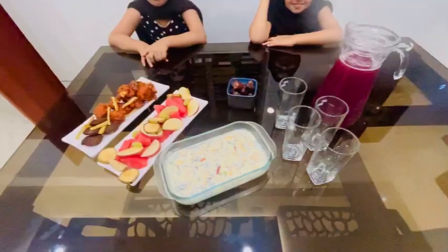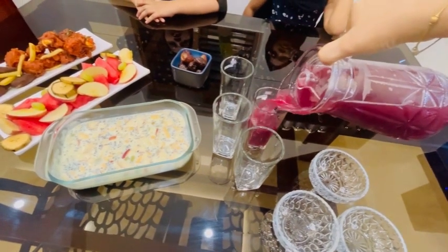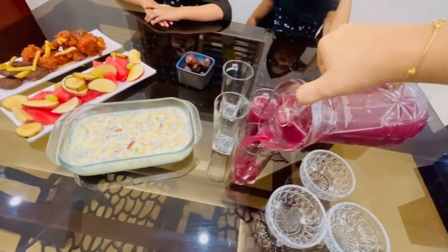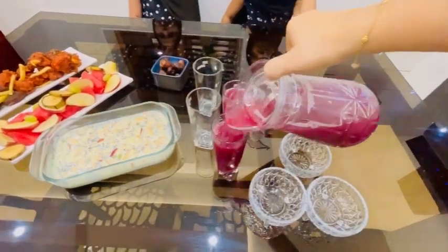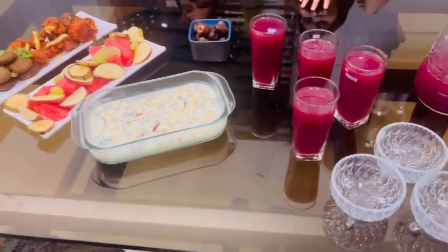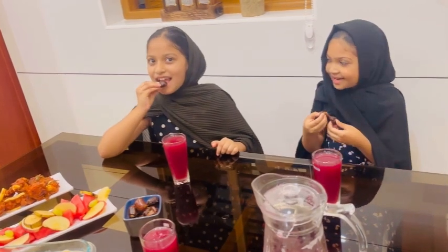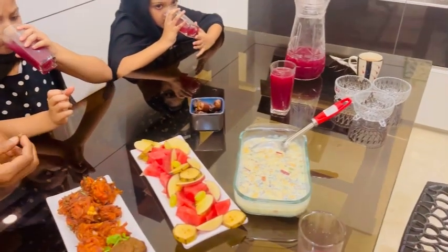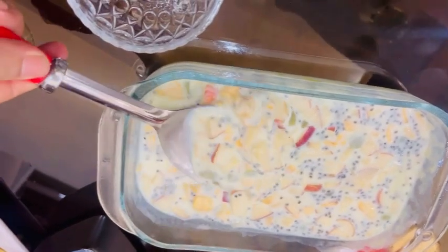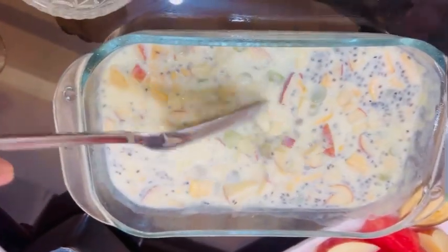Now let's cut the fruits and vegetables. I have been working on this video for a few days. If you like this video, please like, share, and comment. If you like this channel, please subscribe and click the bell icon. See you next time. Bye!